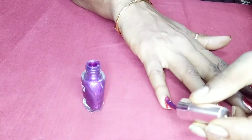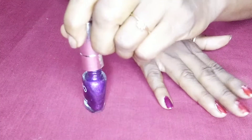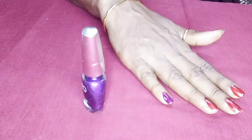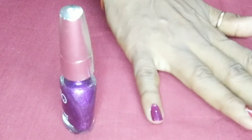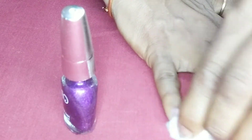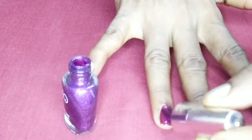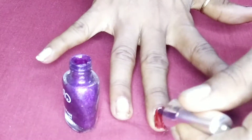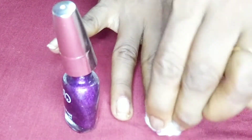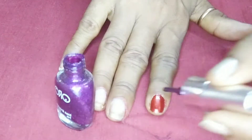One nail color — put a coat on top of the nail polish, and cut the nail polish on top of the nail polish. Now we will use nail polish as well. This is easy.